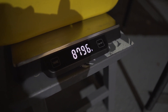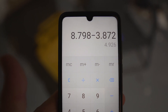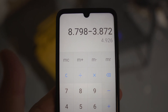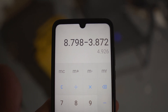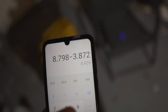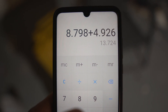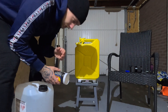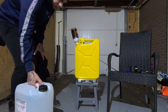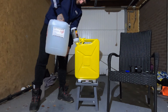Here's the calculation on screen: full weight minus the weight of the jerry can. The water weighs 4.926 kilos, so the methanol needs to be 4.926 kilos as well. That means the total needs to reach 13.724 kilos. So we're going for 13.72 kilos total — now let's start filling the methanol.